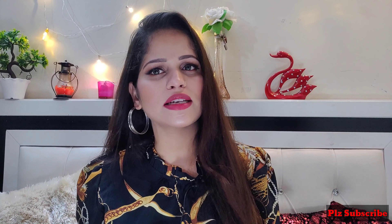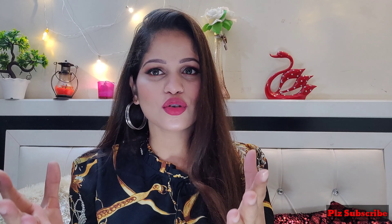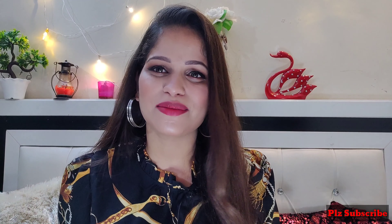If you are going to try a new hairstyle, then try these hairstyles. I have not styled my hair here because I am shooting my intro. I really hope you like it — if you do, please like it and share it and subscribe to my channel.